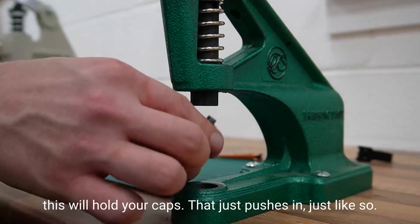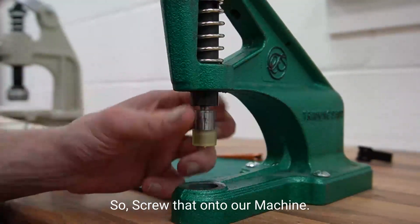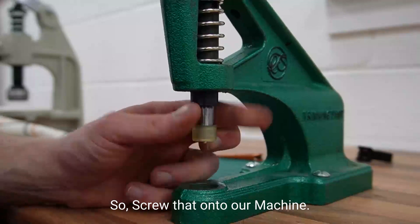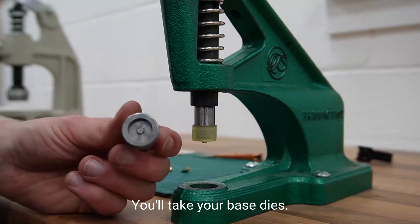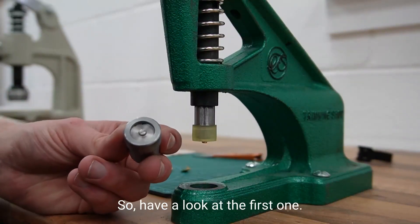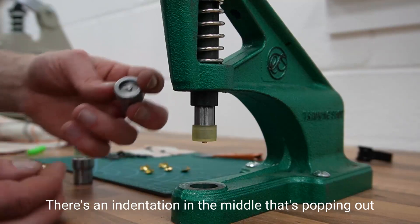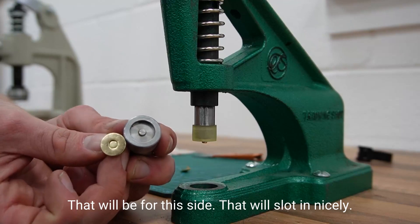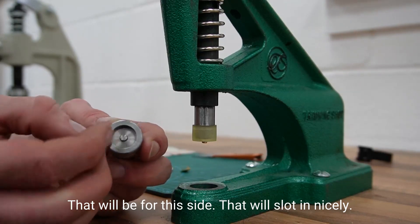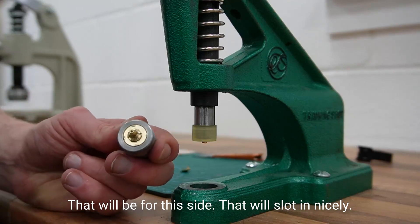Screw that onto our machine. Now take your base dies — have a look at the first one. There's an indentation in the middle that's popping out, so that will be for this side. That will slide in nicely just like that.